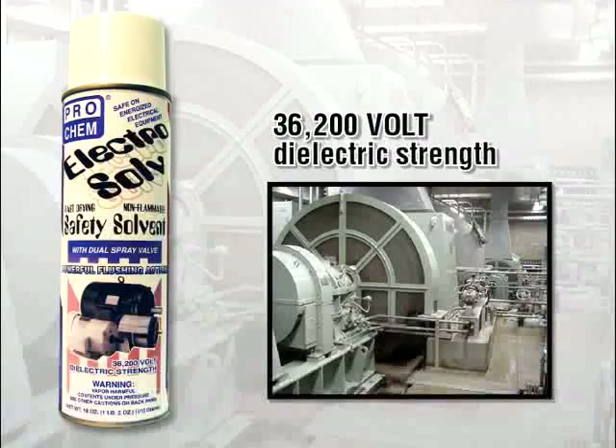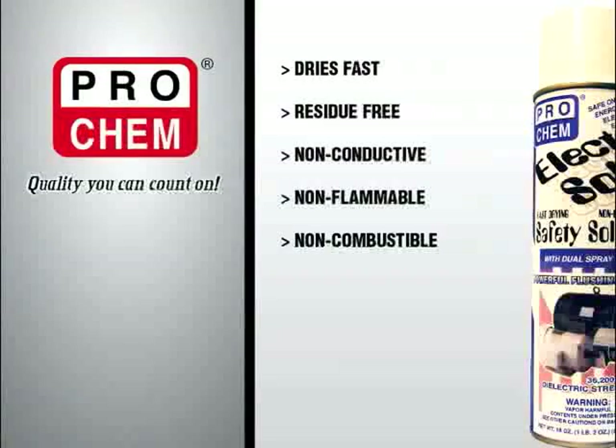Its high dielectric strength combined with non-flammability make Electrosolv ideal for use on energized electrical equipment including motors, generators, relays and control panels, even while the equipment is in operation.